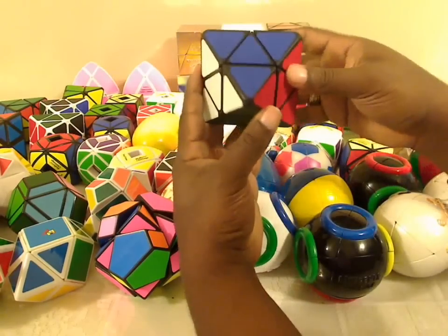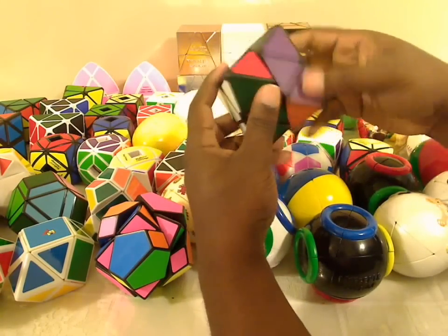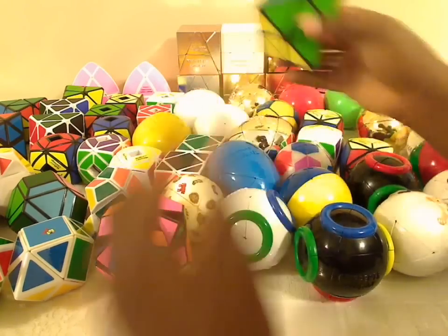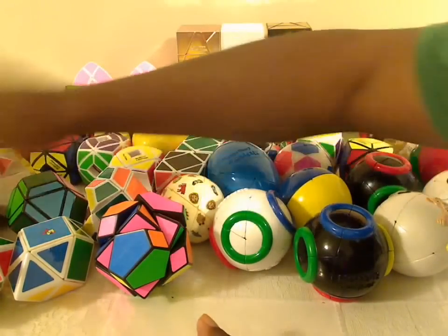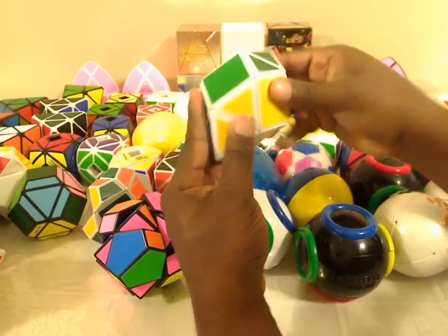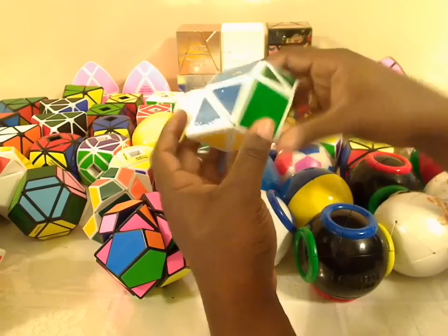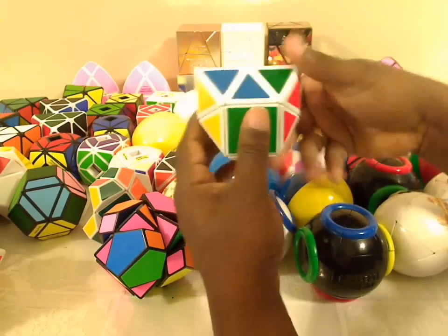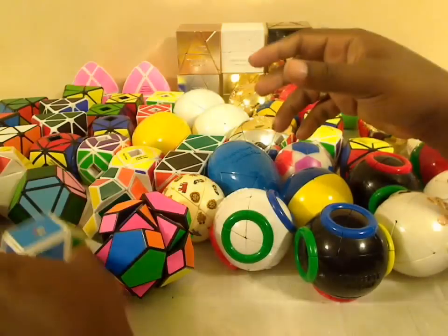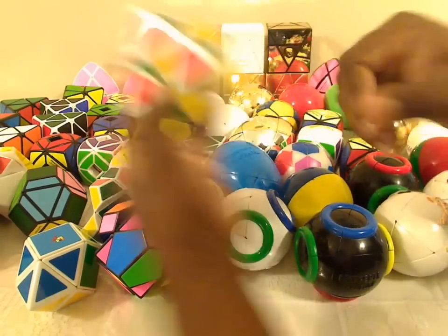There are skewb diamonds. These used to be really rare, but they've recently been reproduced by Meffertz, so now they're not rare anymore. And there are sometimes strange variations — this is a type of American football-shaped puzzle. It still has a skewb design on the inside, but the shape is much different. And this one is like a skewb diamond except there were cubies pasted on some of the sides.